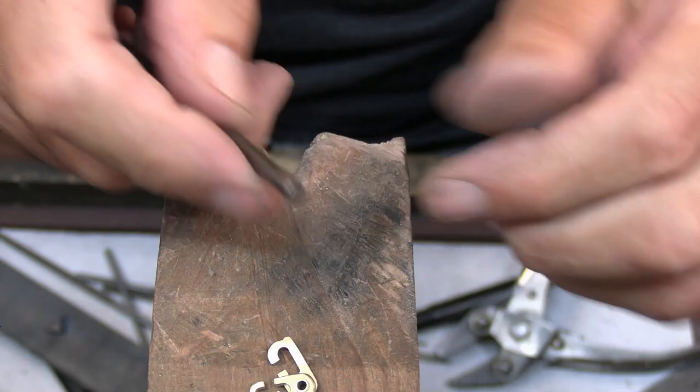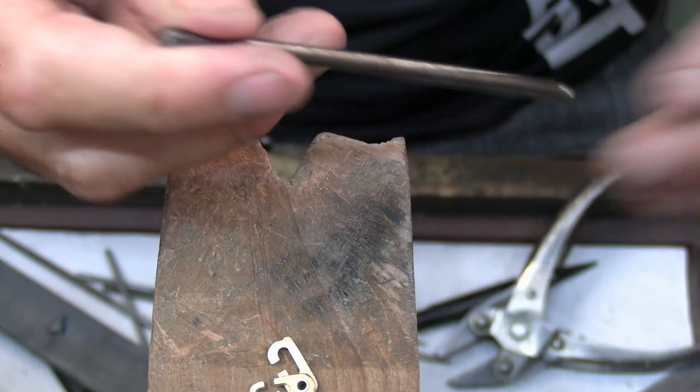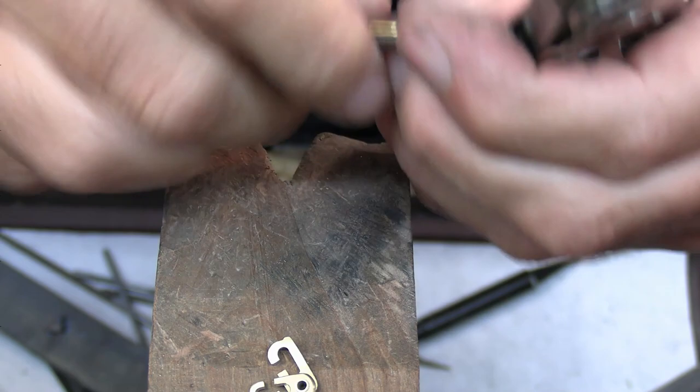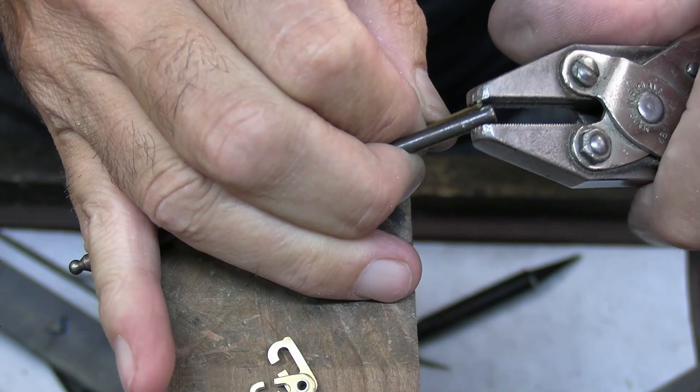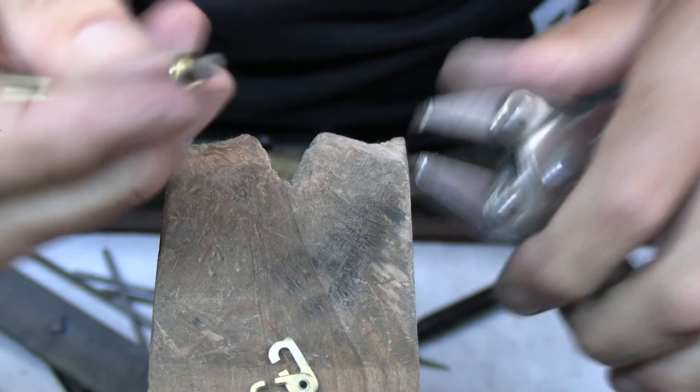I'm going to make a couple of jump rings to fit it to the bracelet. I've got a 4mm stake here — it's actually a punch. To make quick easy jump rings, what I do is just trap the end of the wire onto the stake. This wire is 1.1mm in diameter, and just wrap the wire around just over two times.